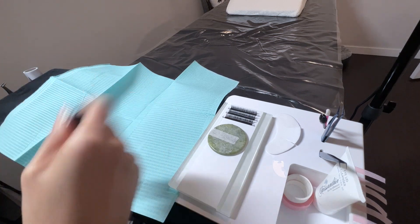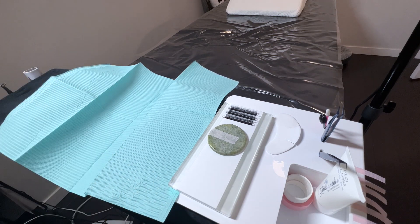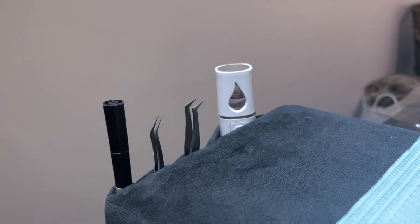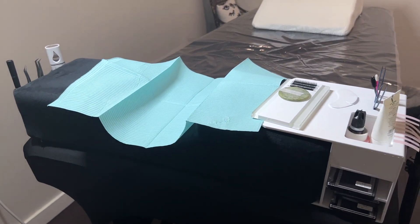The last thing I do before the appointment starts is give my adhesive a good shake — be sure to shake it for at least one minute. And that's how my lash setup looks before every appointment. It really does help me save at least 15 minutes per appointment, which adds up. Let me know in the comments below what else you do to shorten your appointment times.